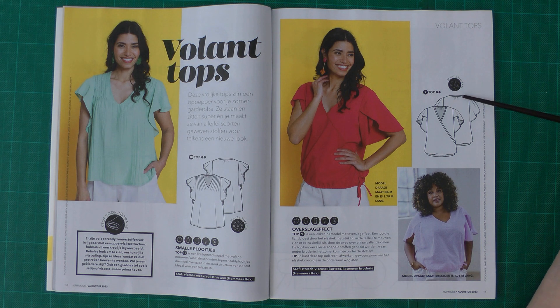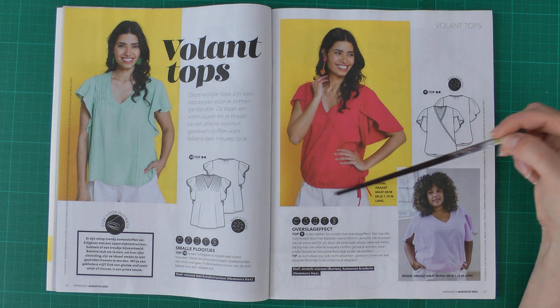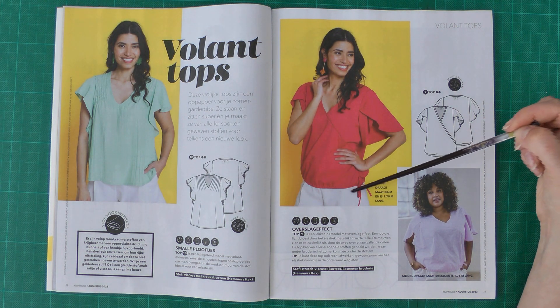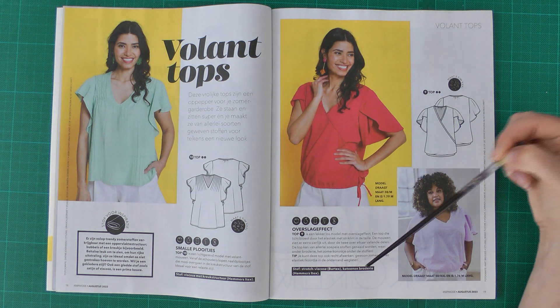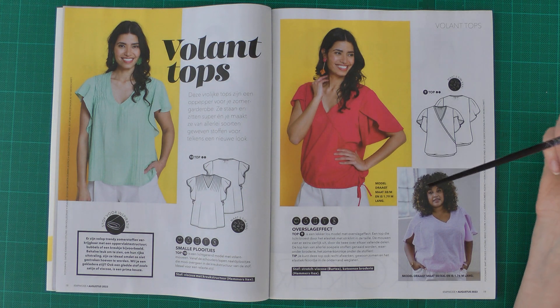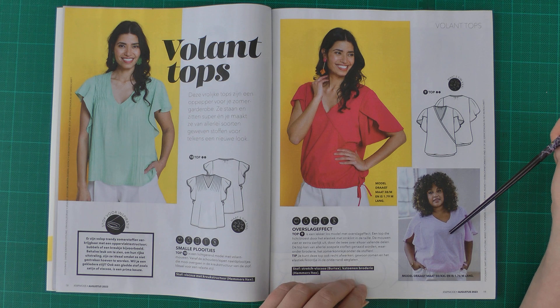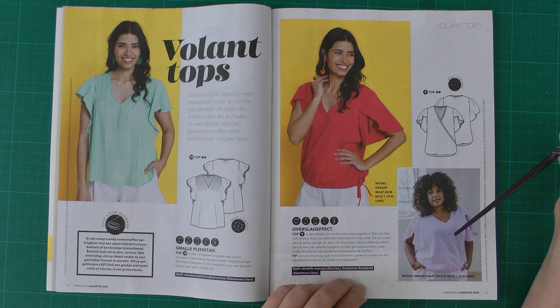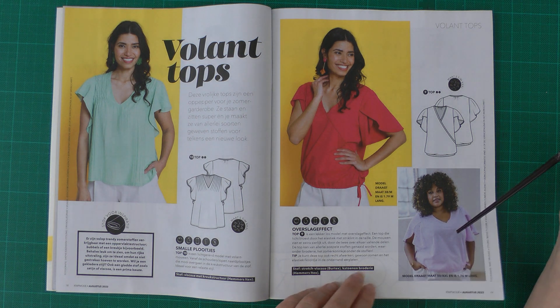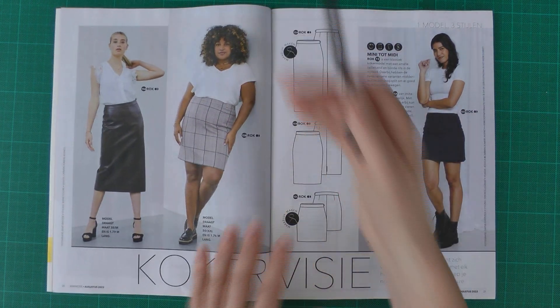Then there is the same back piece with a tulip sleeve. They used elastic and/or a drawstring, but also say you can skip that and just make a simple hem. I don't really like this version — maybe it's the fabric or the fit. Either way, it's a simple easy summer top.